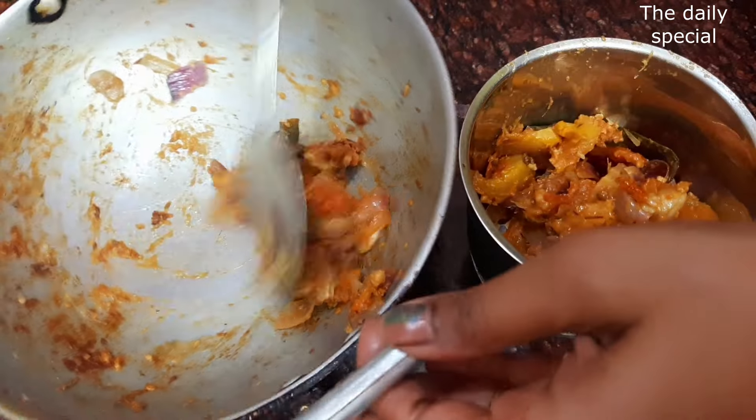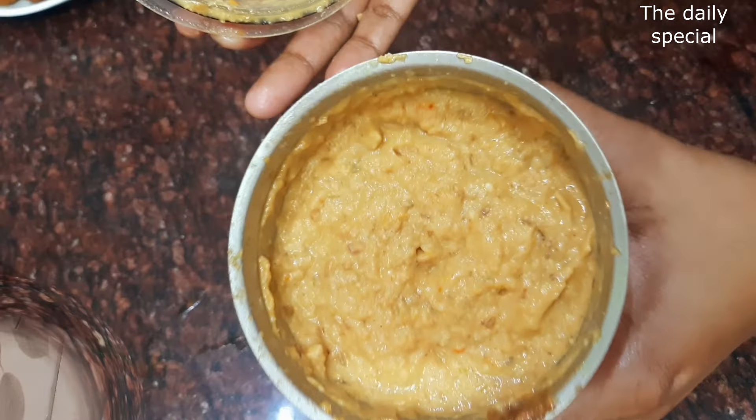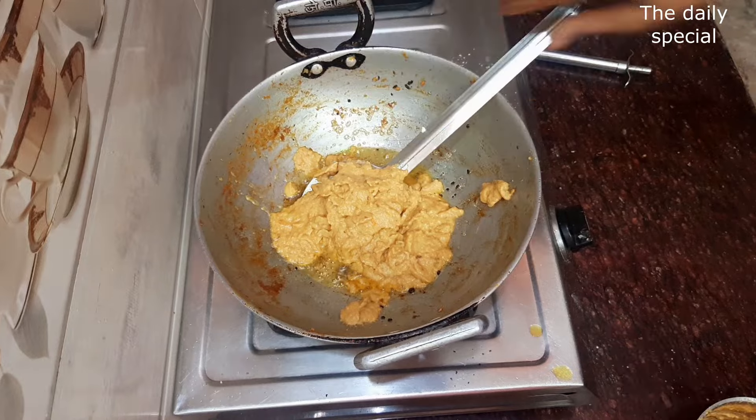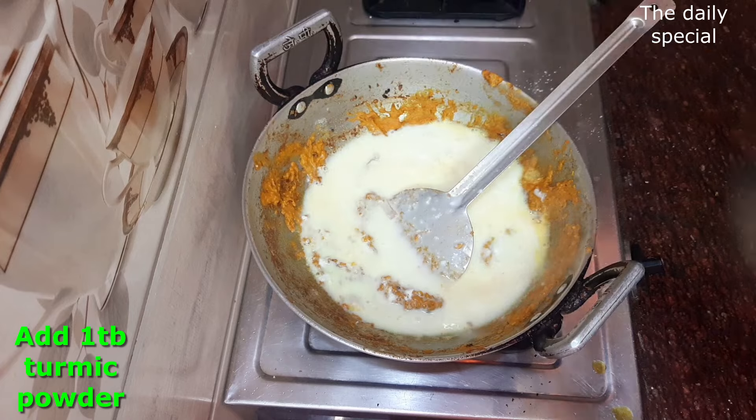I will grind the paste. It is prepared. I have made oil in the water and added oil. I have to fry it with oil until done.